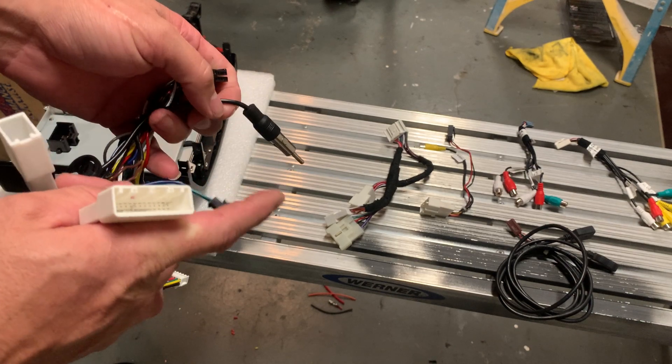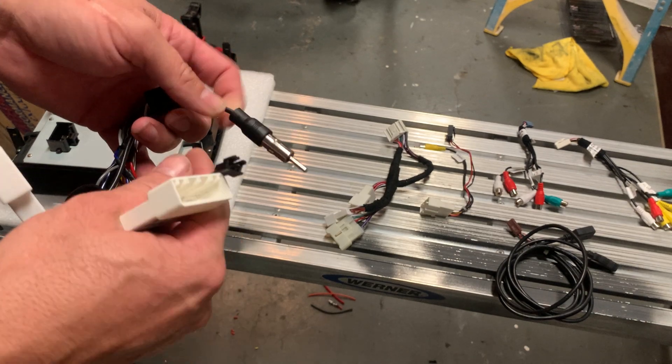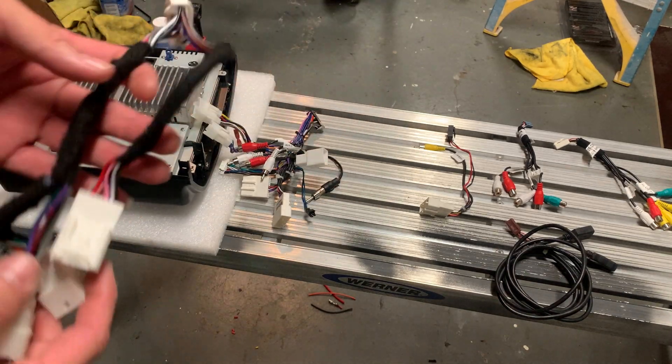Sorry, not GPS — OBD. It's the OBD connector, so it comes with an OBD plug you plug in and then you plug into this one. This is the AC harness.